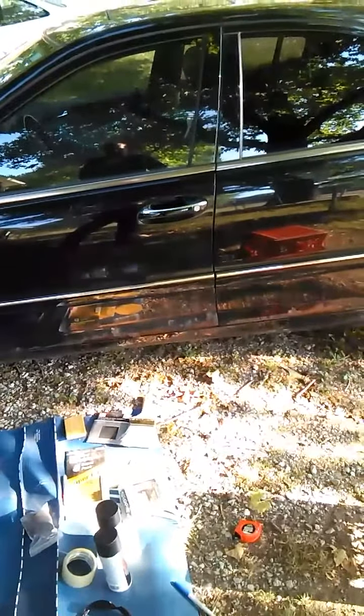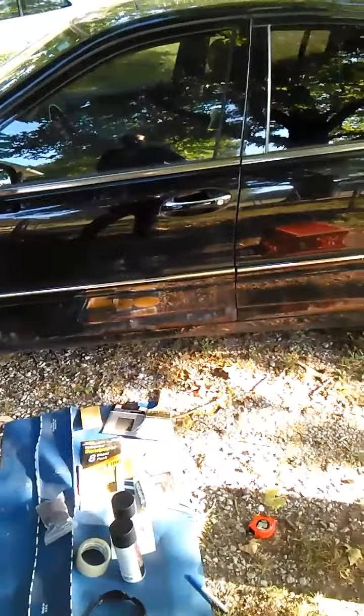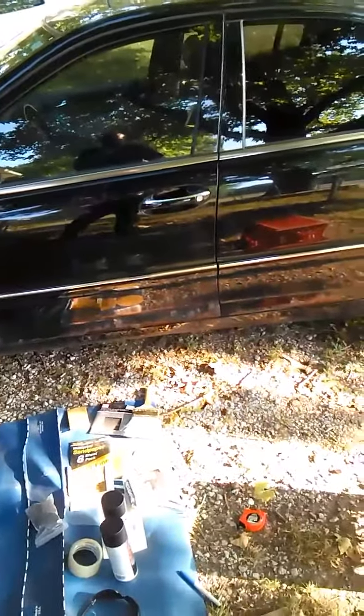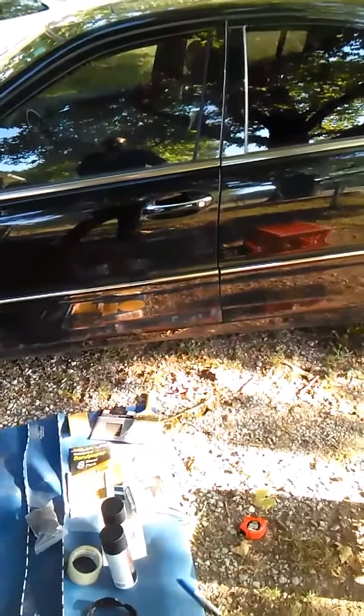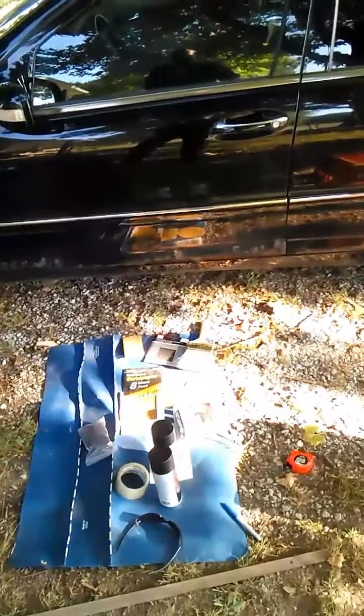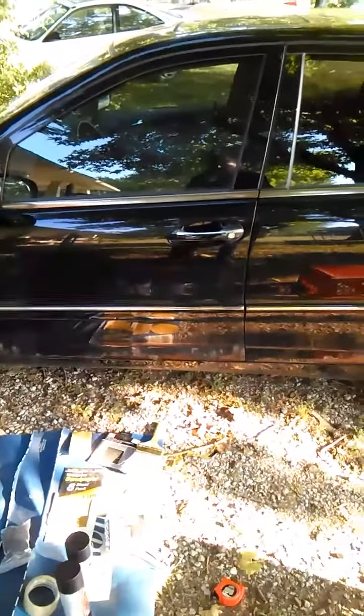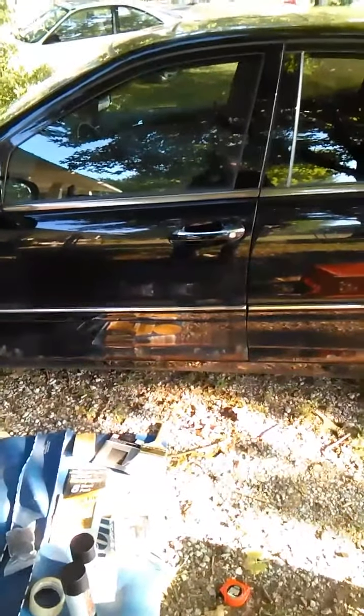It runs and drives excellent, but his main complaint when I asked what was wrong with it - he had all the service paperwork - was this rust issue. So we're going to try to tackle some of this today, mainly just so it doesn't get worse. I'm treating this as a $900 car with a really awesome stereo and eight-way power leather seats, but I don't want it to get worse.